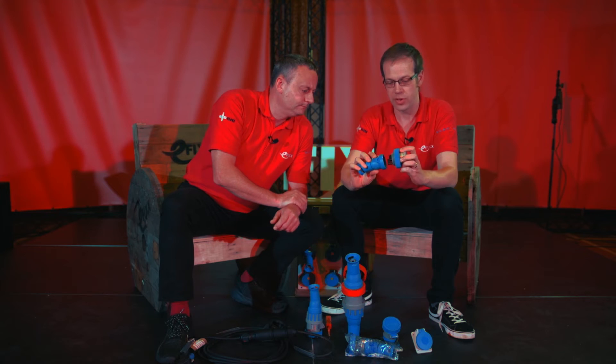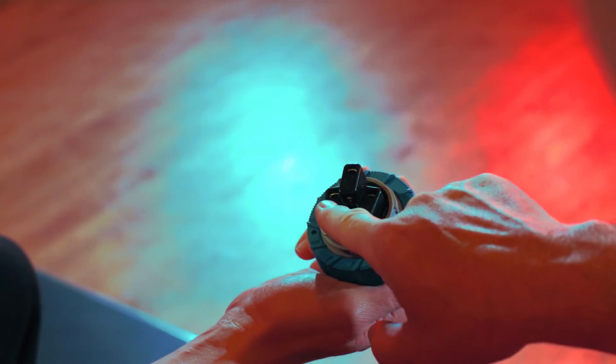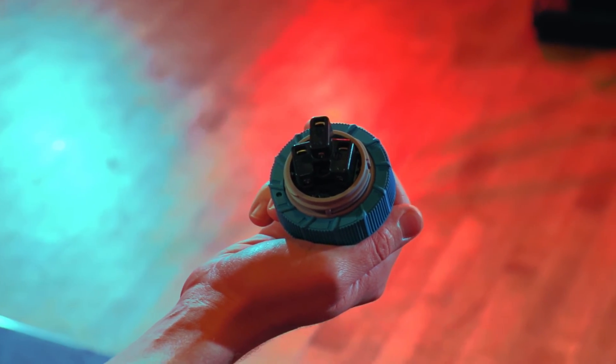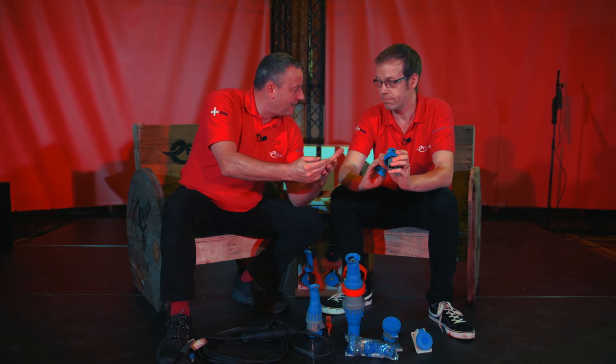Inside we can see cage termination rather than just screw terminations. On braided cables, very fine strands of copper can be damaged by standard screw terminals. With the cage mechanism, we clamp onto the conductors themselves — it grips them but treats them kindly, which is a really nice touch.